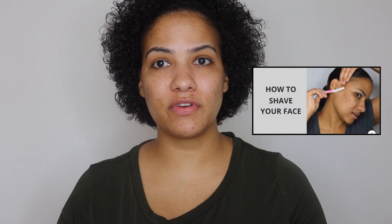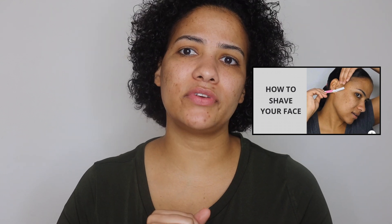Before we move on, I want to share another simple tip with you. If you want your makeup to always look flawless and your skin to always look flawless, consider dermaplaning. Dermaplaning simply means shaving your face. I have a video on how to shave your face and the benefits of shaving your face, and I will link that video down in the description if you're interested.